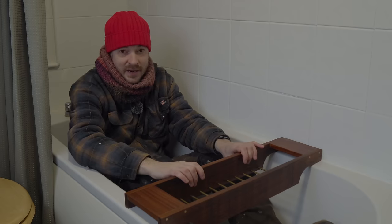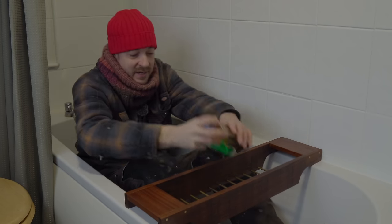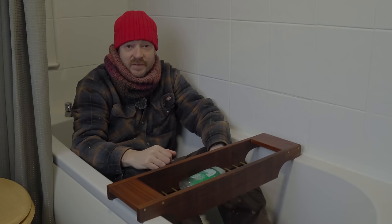So that's it all done. Another little simple thing to tidy up the bathroom. Now I just need to fill it up. Thank you for watching. Thanks to my Patrons, and please subscribe for more videos.